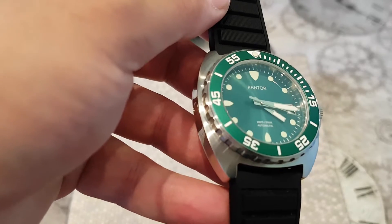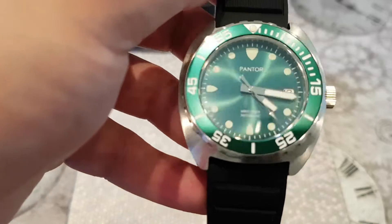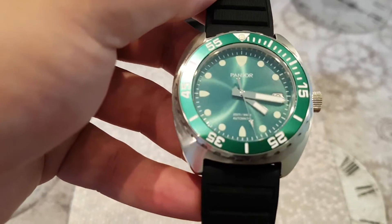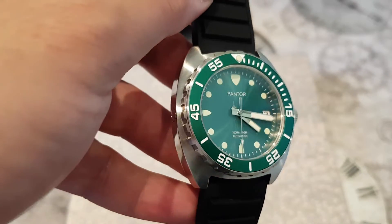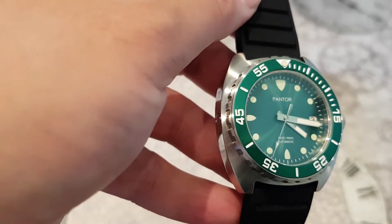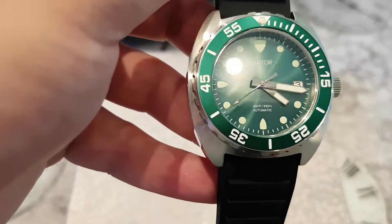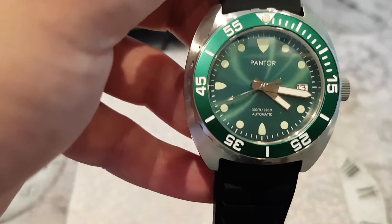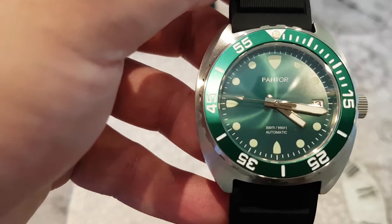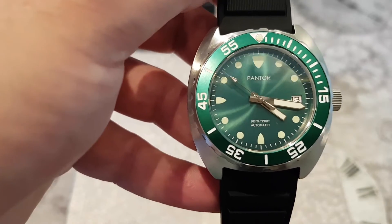First impressions — I love the dial. It's quite simplistic; they've just printed 'Pantor' on it and there's a date function at three o'clock. It plays with the light very well. I was impressed — I wasn't expecting it to have the specification that it has.